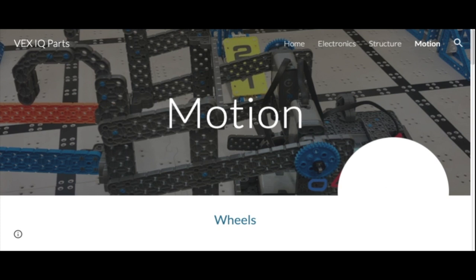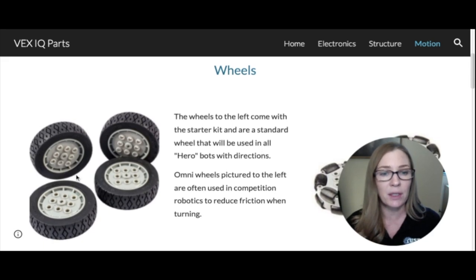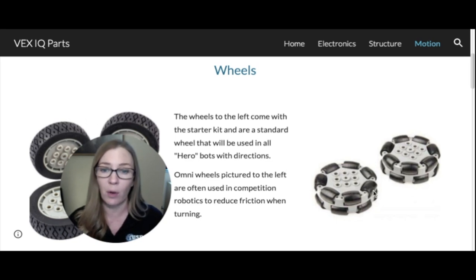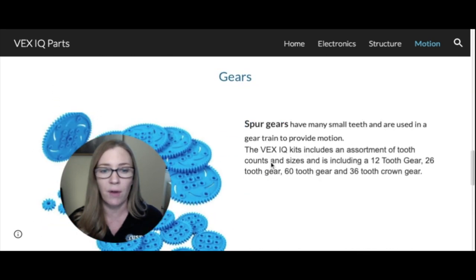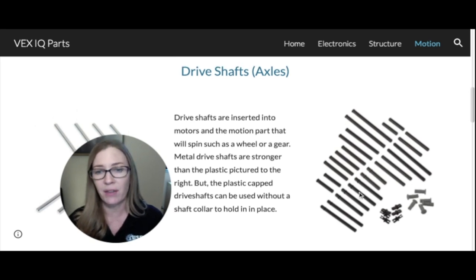Let's move on to motion — anything that spins or moves. Here we have wheels: the standard driving wheels that come in the VEX IQ kit. Over here are omni wheels, which have rollers on the side. We often use omni wheels in competition robotics to reduce friction when turning, though they are slippery. Drive shafts are long pieces that go into the center hole of a wheel or gear. Plastic drive shafts sometimes have end caps, so you don't always need a shaft collar.